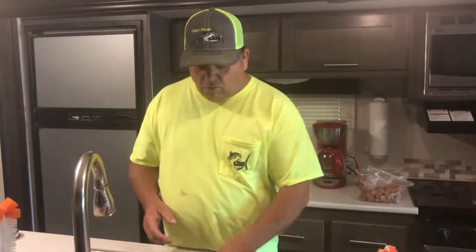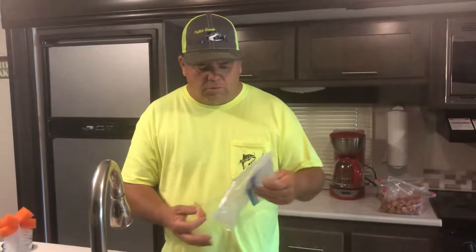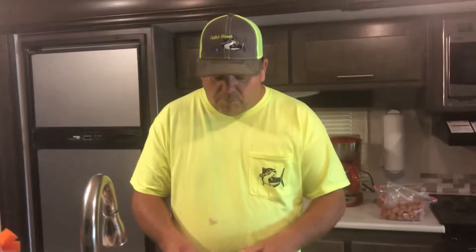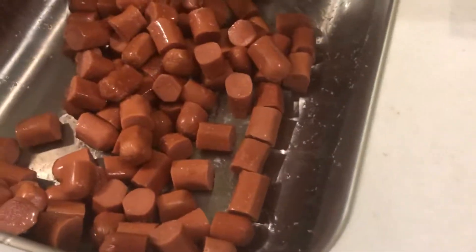And I pour about two boxes of salt on top of it and then set them in a refrigerator. What that does — that salt draws all the moisture out of the weenies and it firms them up. They stay on your hook a whole lot better that way. After a couple of days of soaking in an icebox with the salt, I pour it off and just pour a little bit of water on top to get most of the salt off.